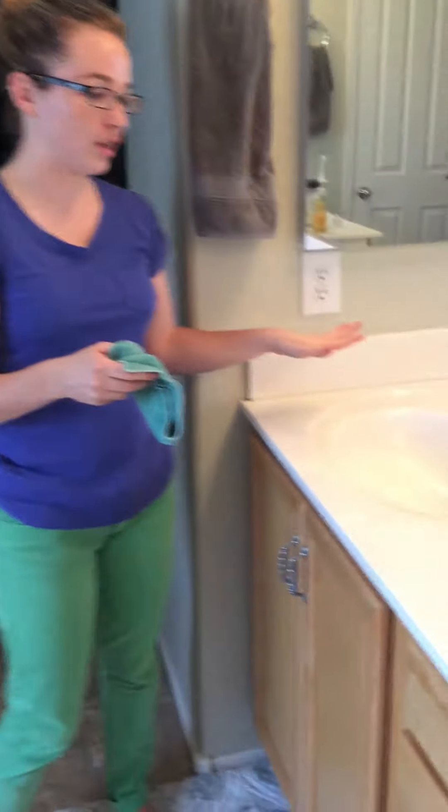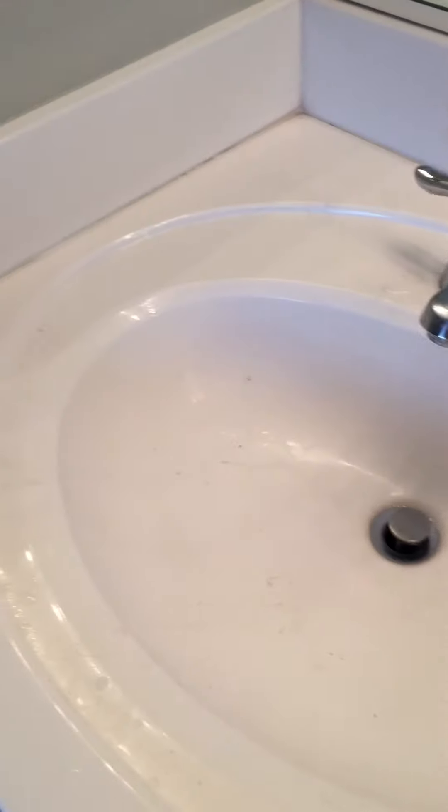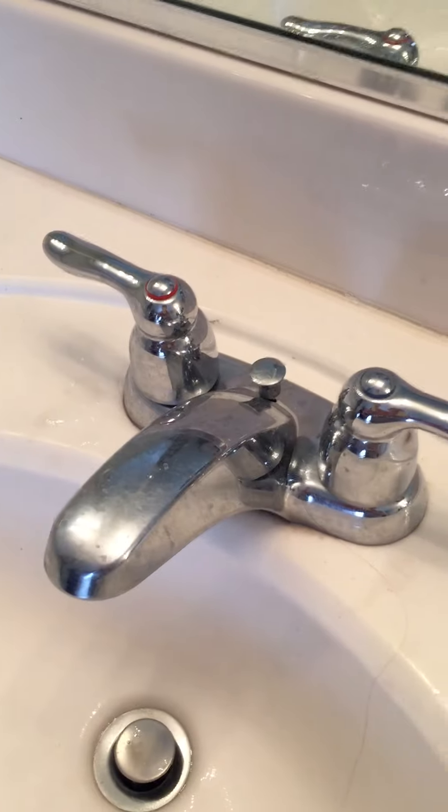I'm going to give you a quick demonstration in my bathroom on how to use the Envirocloth and also the polishing cloth. First, get a look at how dirty this bathroom is. I haven't cleaned it for a couple of weeks so that it would have a really good before and after. I hope it all shows up on the video but it is pretty disgusting.